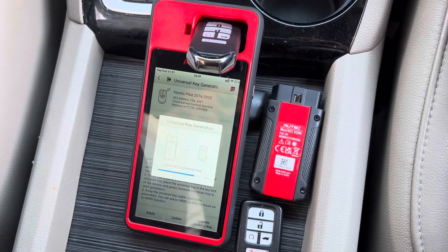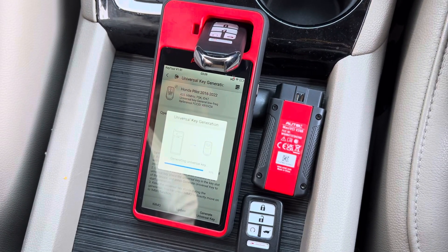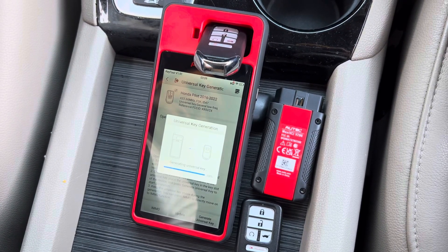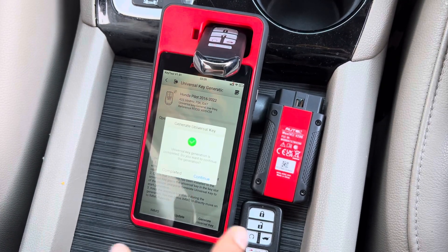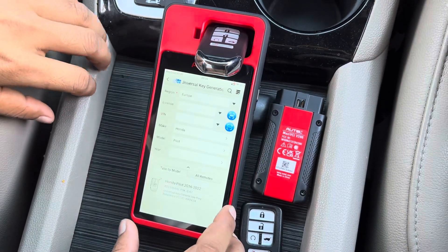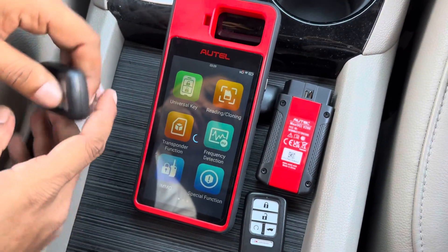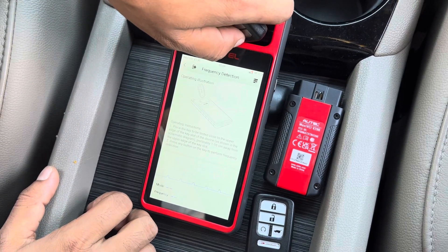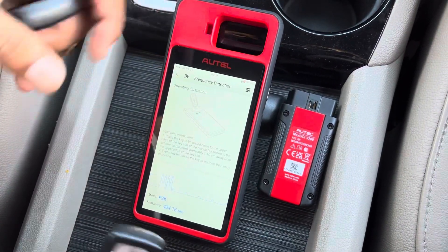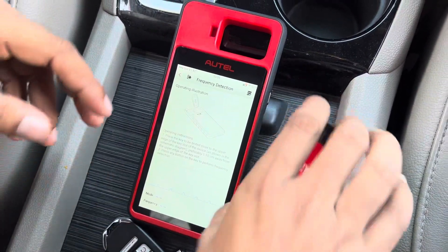Let's see how it's working. It's completed. Now we can check the frequency and everything to see if it's the same or not. Frequency is 433.